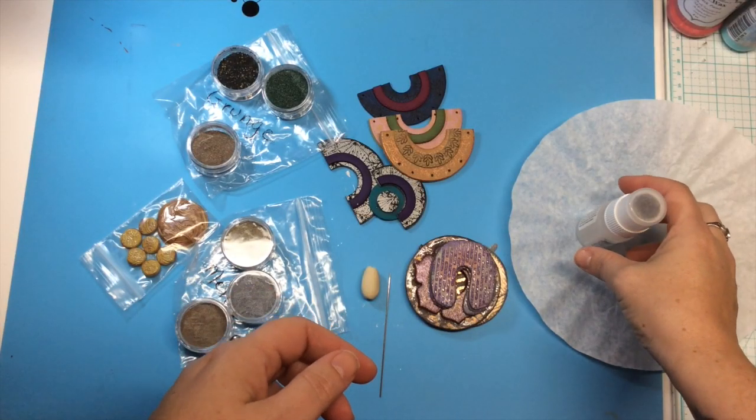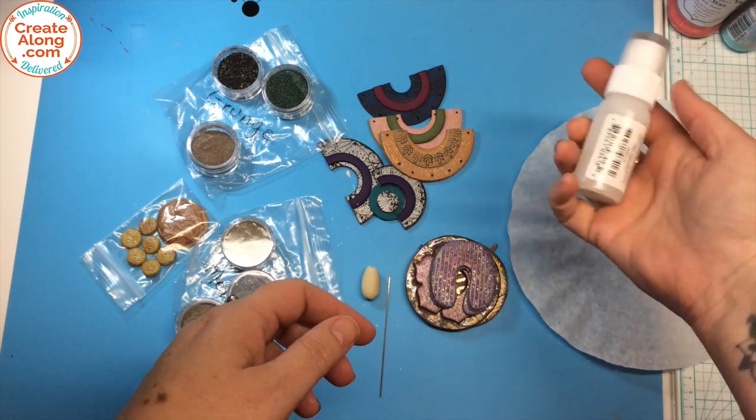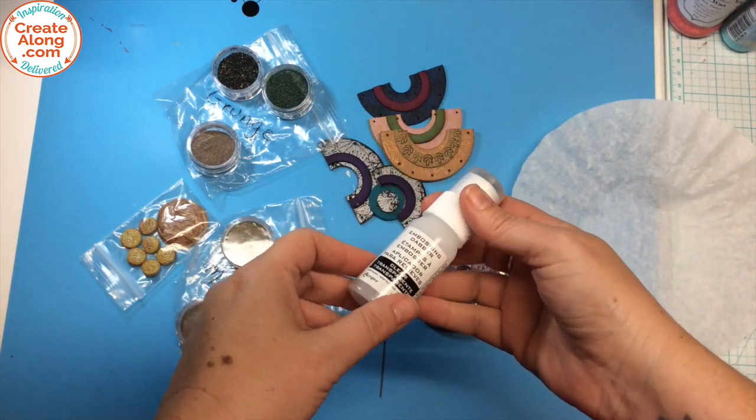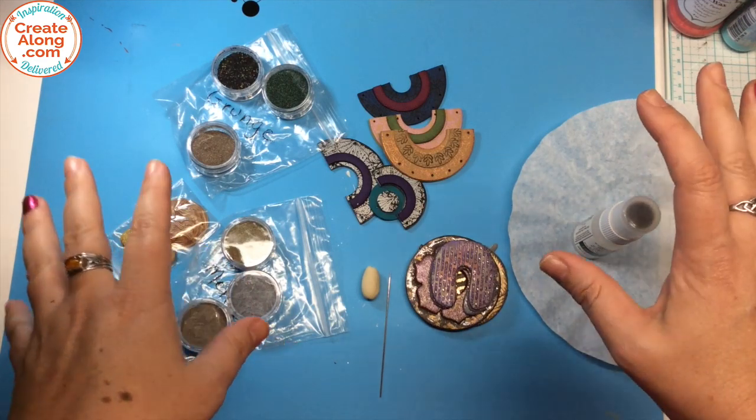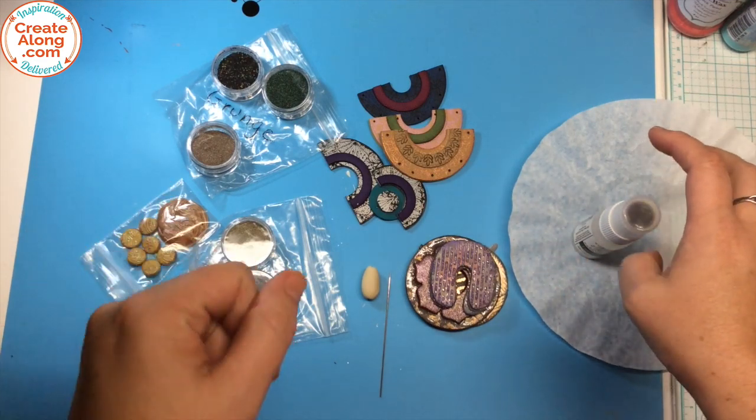Hey everyone, it's Kira and this is Polymer Clay TV, and today I'm going to show you a little something using embossing powders and this really cool new heat gun that I got.